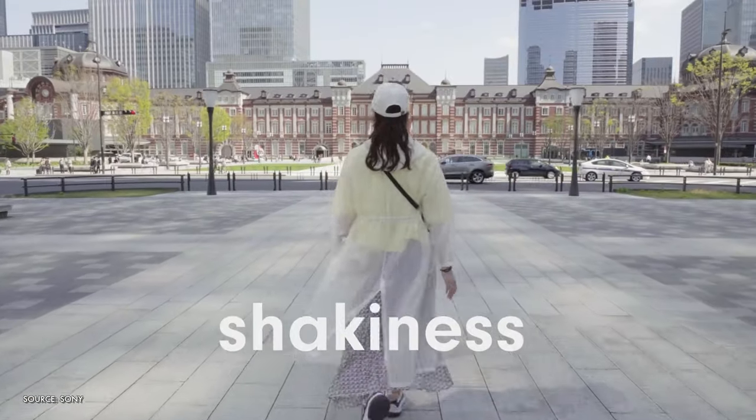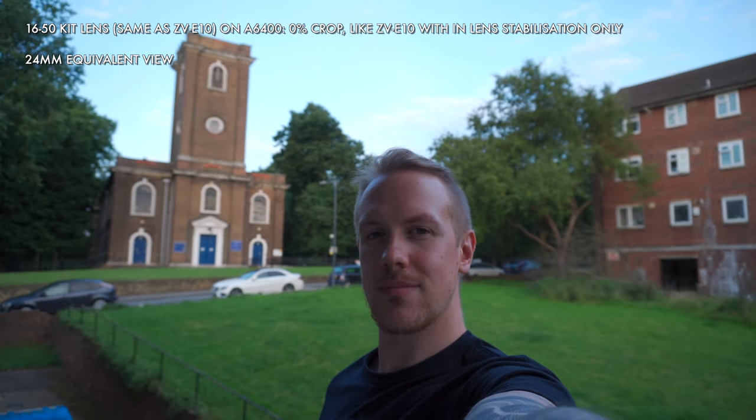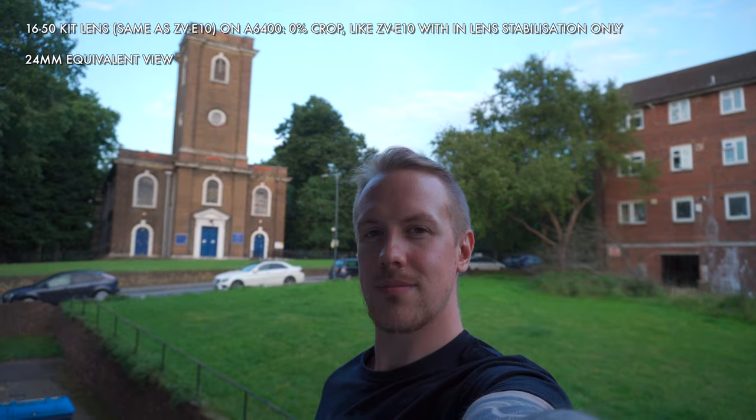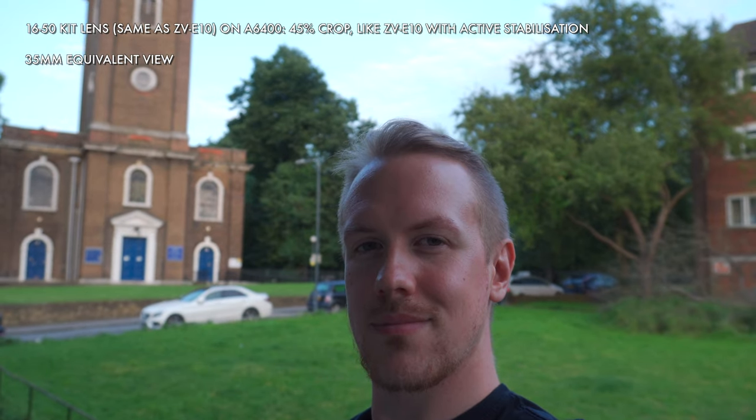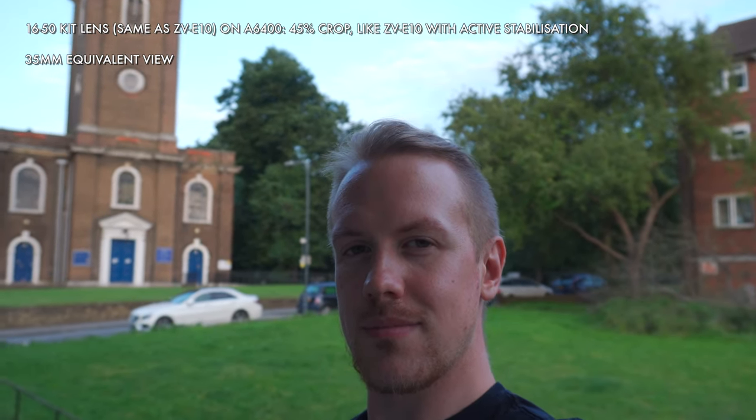One area where I have been quite disappointed in the early info on the ZV-E10 has been around stabilization. Like the ZV-1, it has digital stabilization through active steady shot. But while the ZV-1 crops in around 25% — not great, but you can mitigate with things like the Ulanzi wide angle lens — the ZV-E10 apparently crops in around 45%, which is really substantial and potentially really limiting for the number of lenses you'd be able to use vlogging. A gimbal could be a really good option, but it's an extra cost and an extra piece of gear.